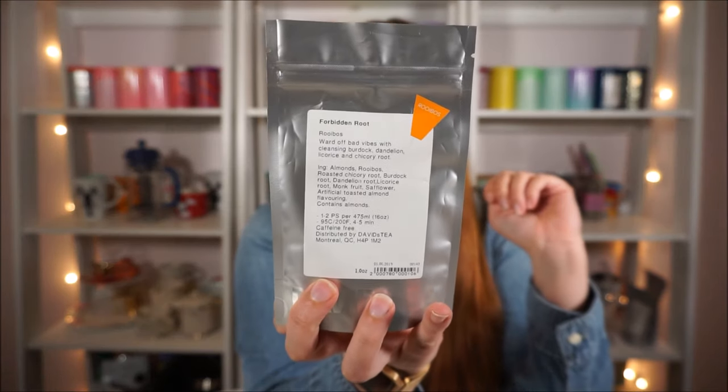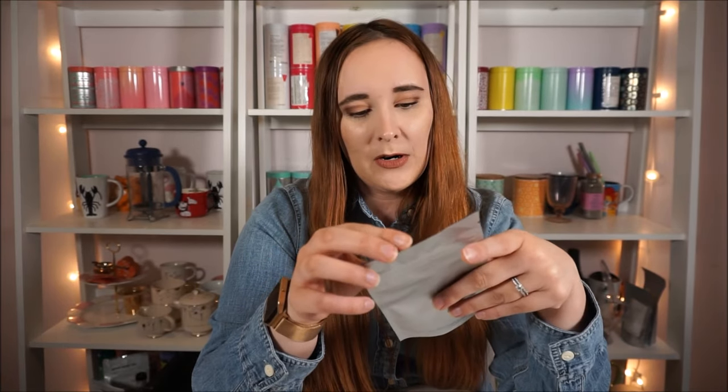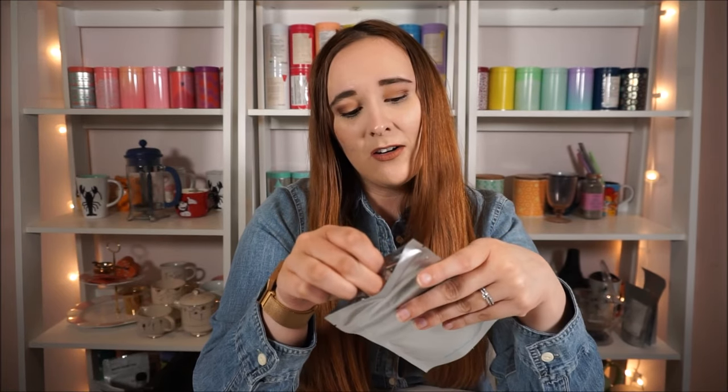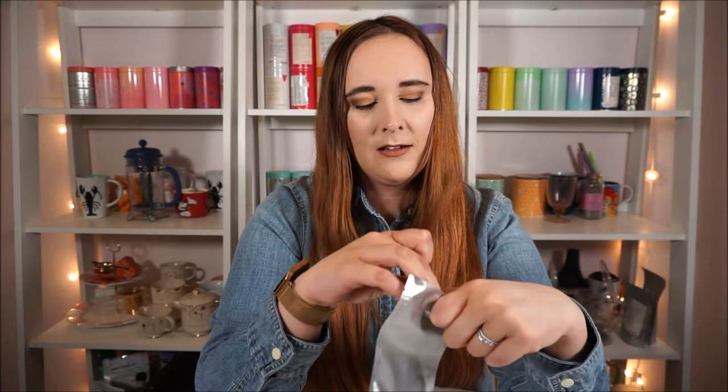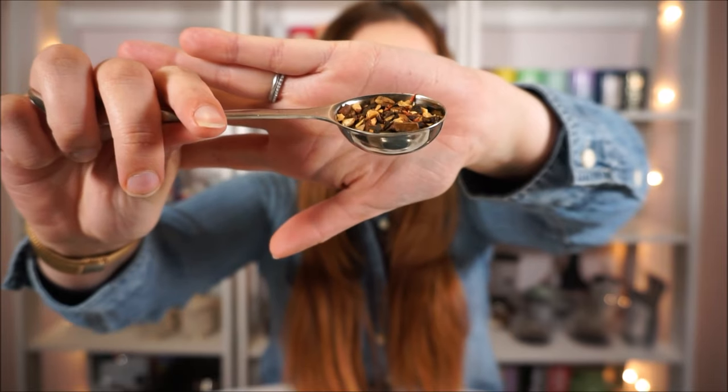Sometimes you will find blends that are kind of traditional but have swapped out the actual tea leaves for rooibos. This one I tried around Halloween and it's called Forbidden Root. It has almonds as the first ingredient so it does have that nice creamy, kind of marzipan sort of thing going on. Rooibos is the second ingredient, and then roasted chicory root, burdock root, dandelion root, licorice root, monk fruit, safflower, and artificial toasted almond flavoring. This one tasted kind of dark in flavor — it has almost like a coffee note to it — but this wasn't my favorite.